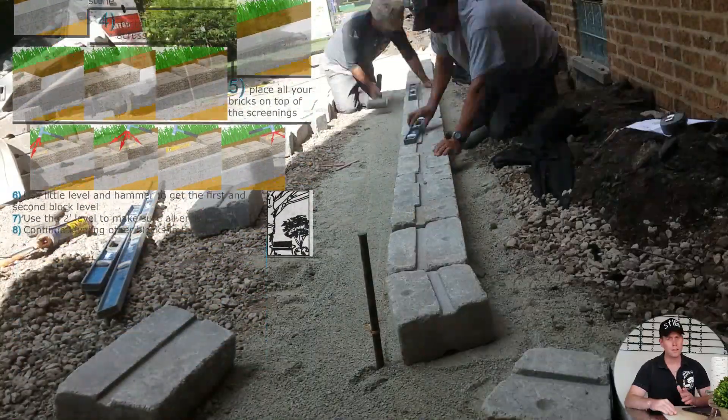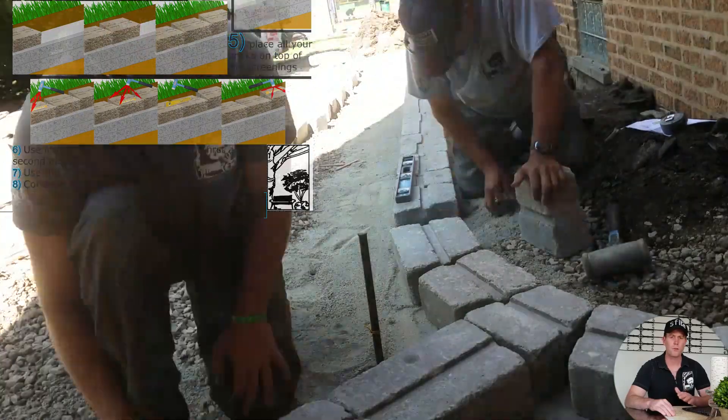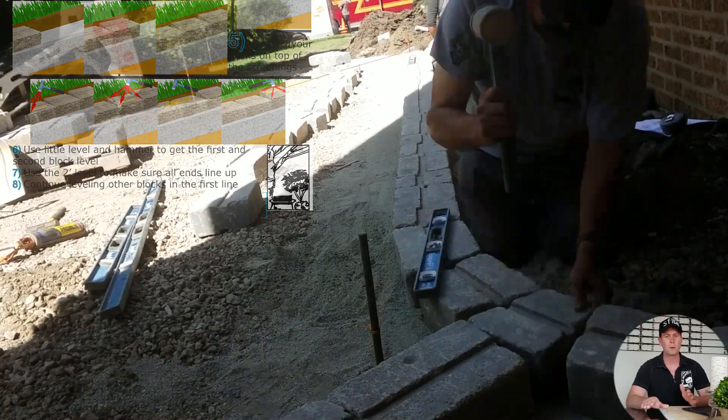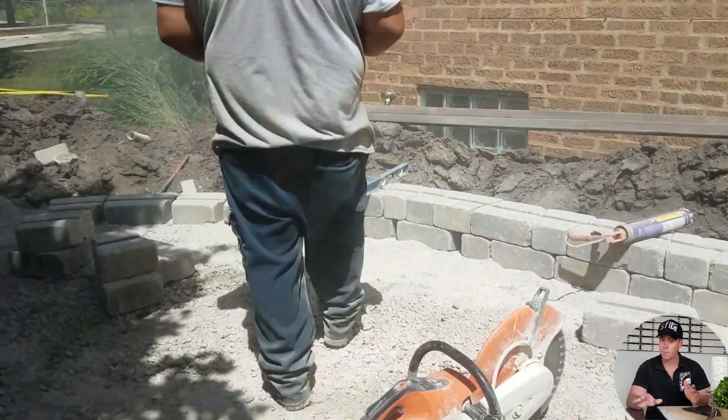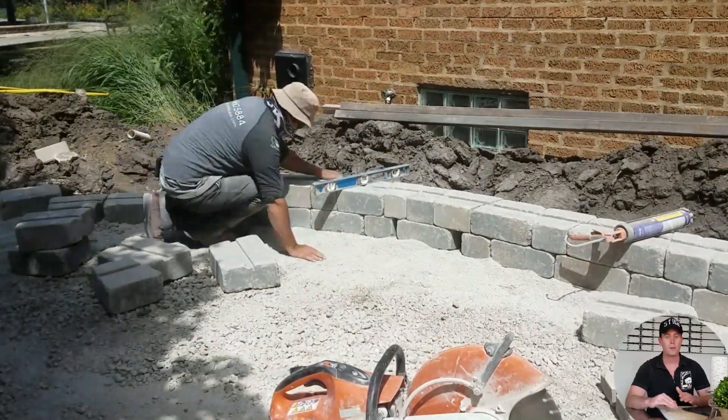Now we're leveling the blocks — this is the step that takes the longest. You have to put a level on every single block and hit it a minimum of four times, usually about 8, 12, or 16 times. But when it's totally flat, the rest of the wall is easy.